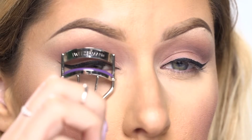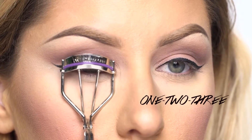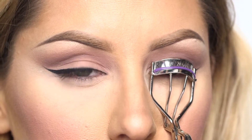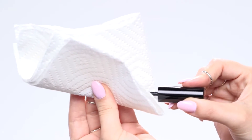The first thing you're going to need is a lash curler. One trick for curling your lashes is to count to three on each eye — that way you're going to make sure that the lashes are curled nice and even.